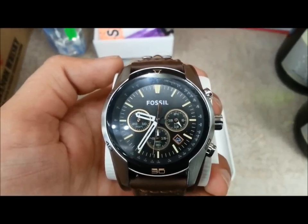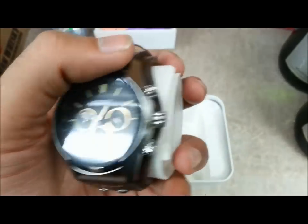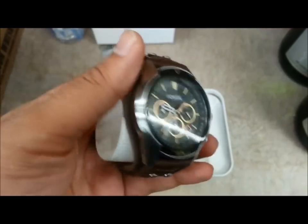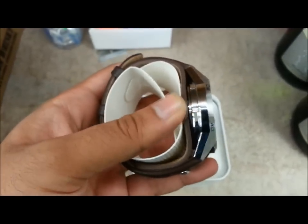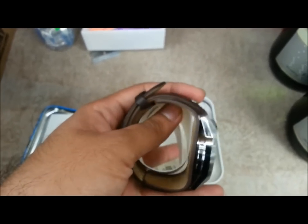You can see it has a black dial with stainless steel casing all around. It is waterproof — it goes up to 10ATM, which amounts to 100 meters or 330 feet.